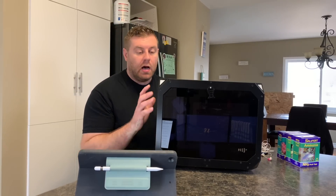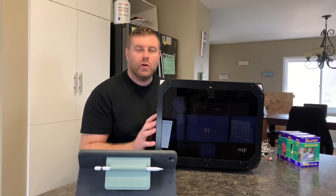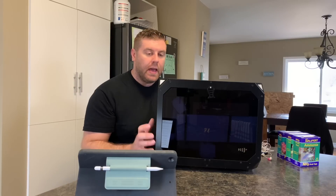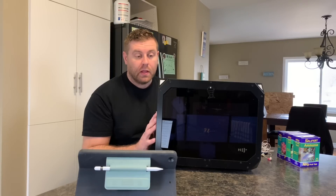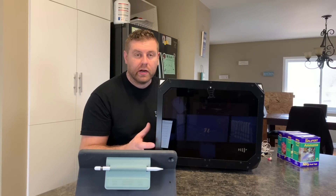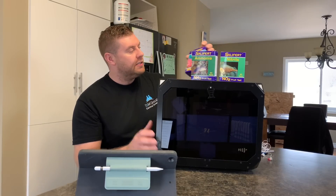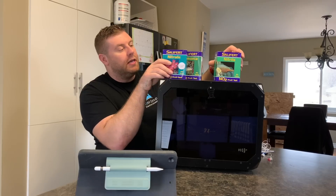So jumping in here, what I like about this is you can set it all up on your phone. You can have the app and get all the information sent to all your devices. Most of the test kits on the market right now, you can put in all the little vials. I picked up three new kits: the sulfur test kit, the nitrate, and the ammonia kits.